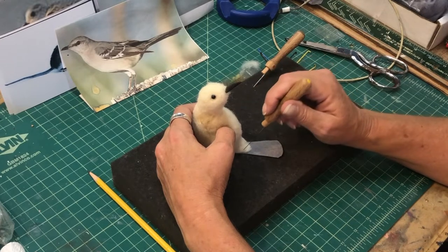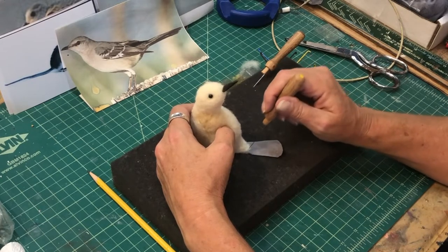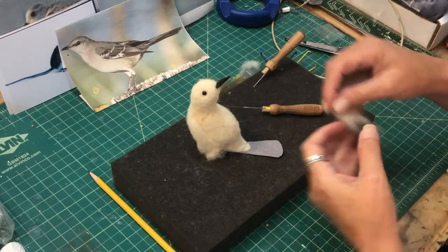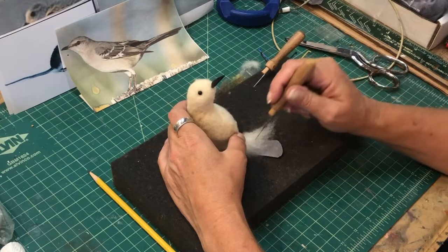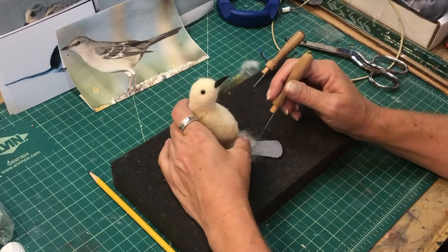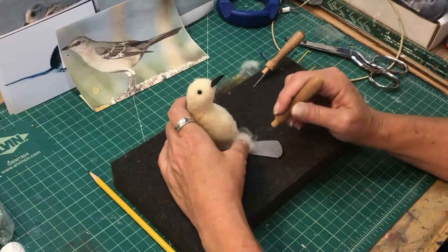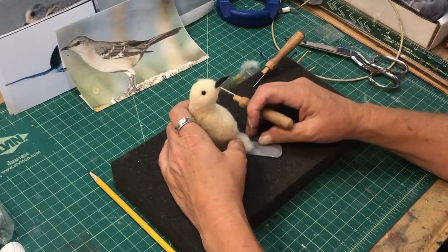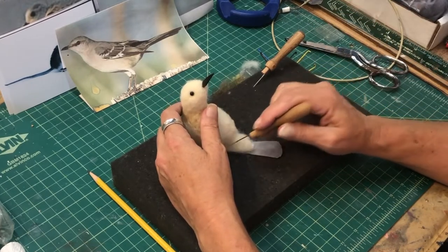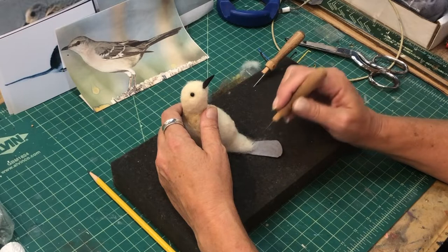I want the tail fanned a little bit because the bird is going to be hanging over the edge of the frame when I get it mounted. You just knit it all in there and felt it until it's securely in there — just poke it in. You're going to do this side and the back side, and then once I get this done I'll put the feet in and start doing the coloring.